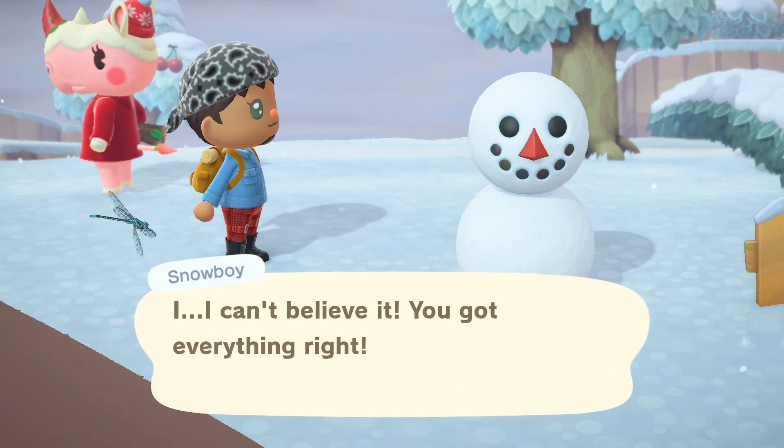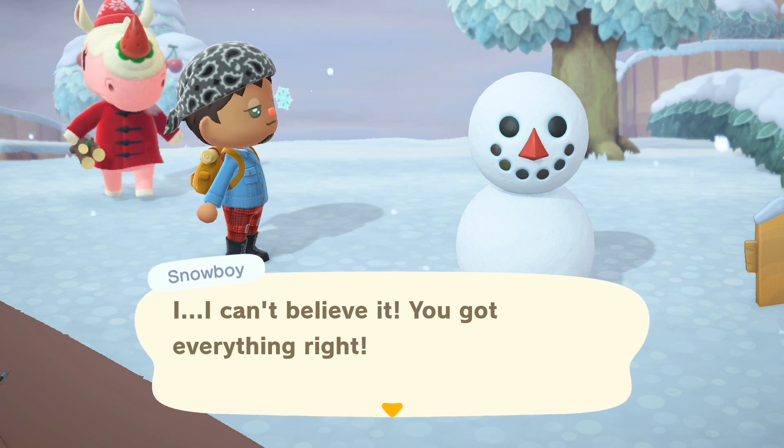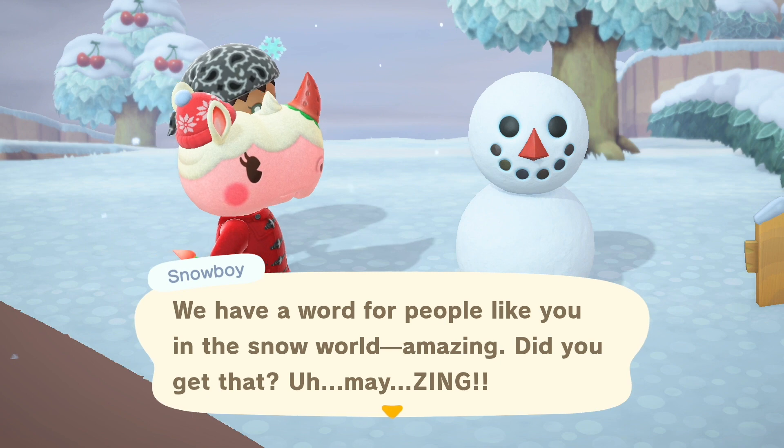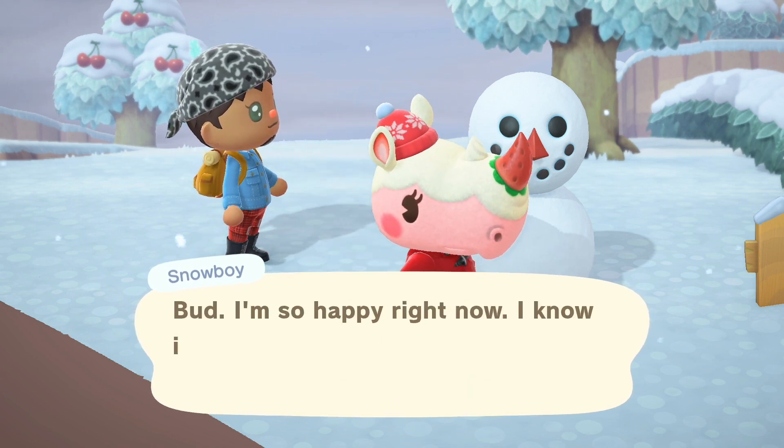Hey YouTube, it's AlexaGiovanni here and welcome back to my channel. Let's get rolling — see what I did there — onto how to build more perfect snowboys.